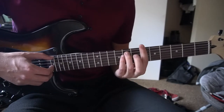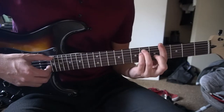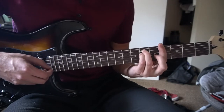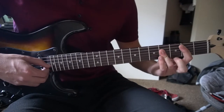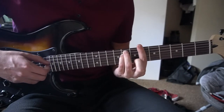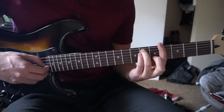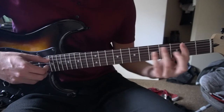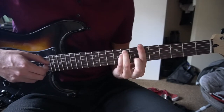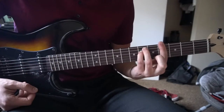And that's the introduction. I'm going to go ahead and play through that once for you. So we have our G sharp, next we have our B, A sharp, D sharp, G sharp minor, B major, A sharp minor, D sharp major. And that is the introduction.